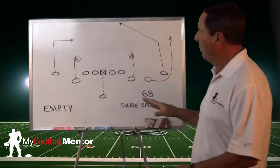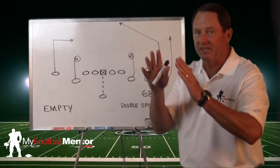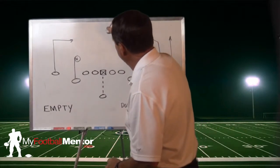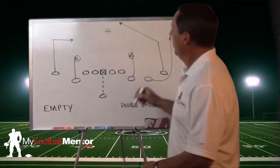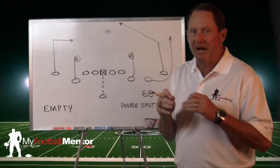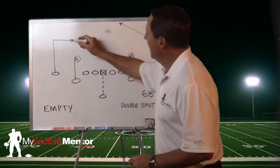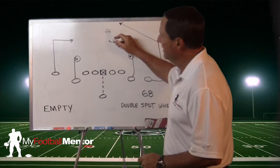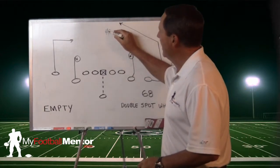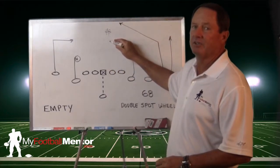Let me explain why this works so well against a single high or one free safety defense. If we have a free safety back here in the middle of the field, what we're doing with these two routes is putting that safety in a bind — it's called a high-low read. If this guy continues his route and the safety jumps that, we throw over the safety's head to the post. If the safety takes the post route, we throw in front of him to this route.